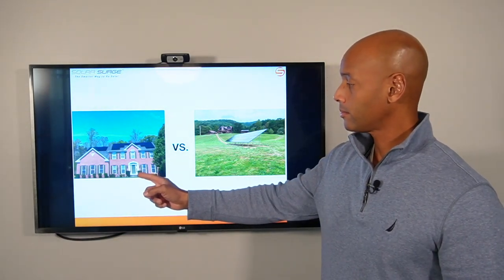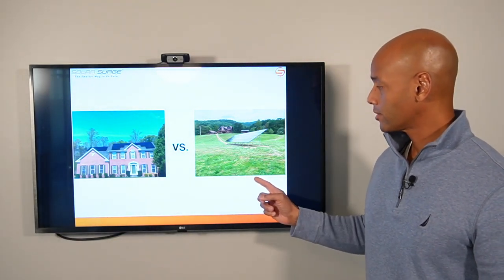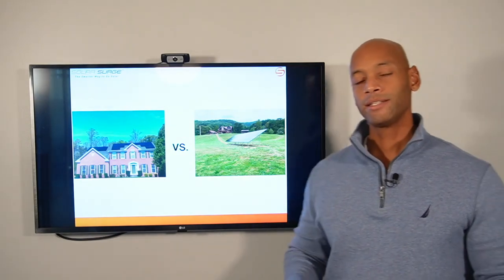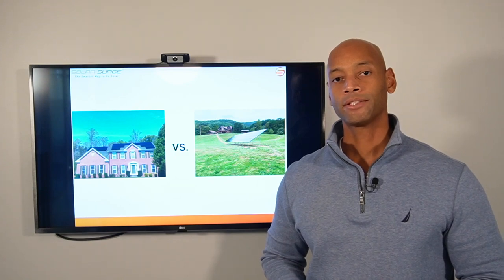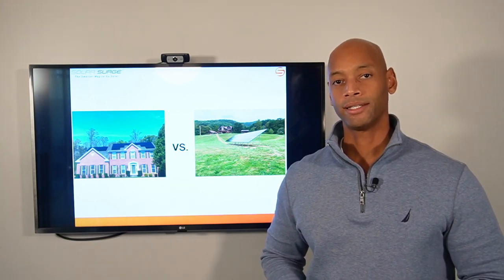Roof mount solar system. Ground mount solar system. Which is the safest and most effective way to install solar panels for your home? We're going to be answering that question and much more in today's video.